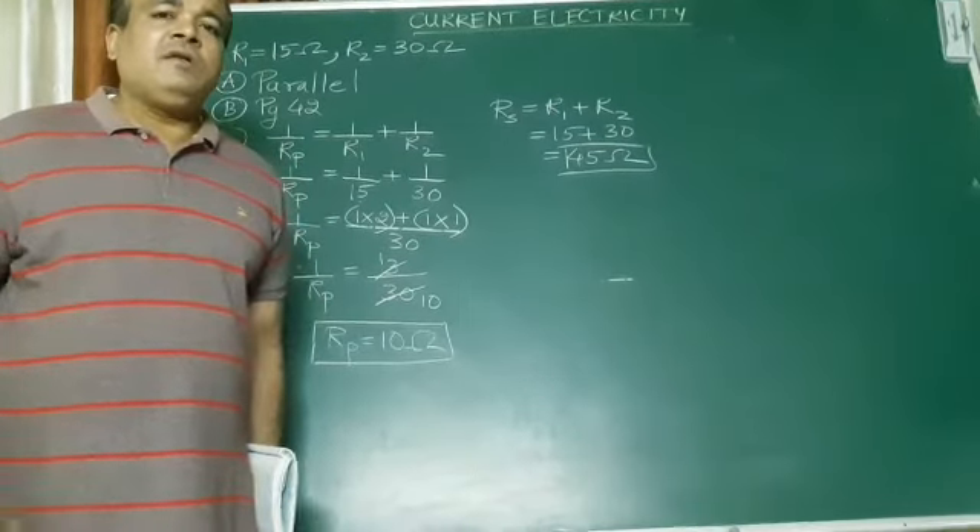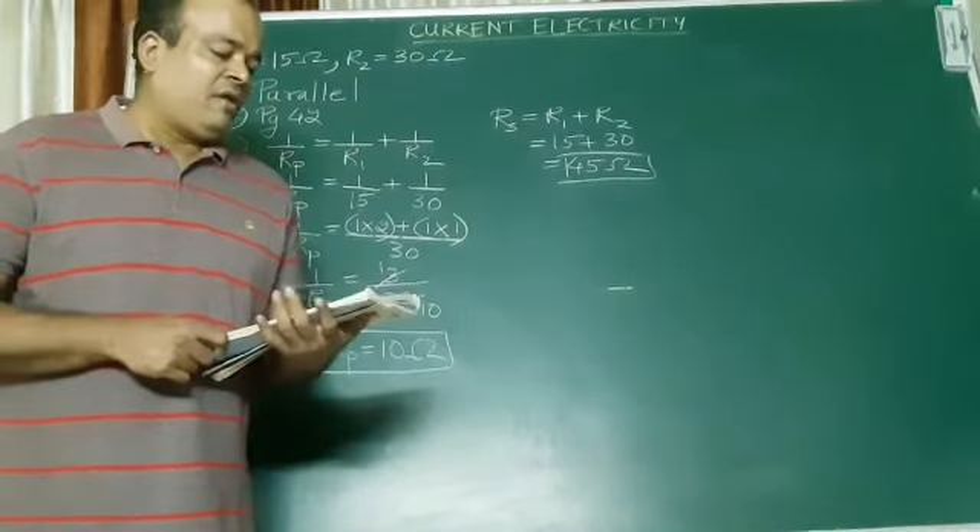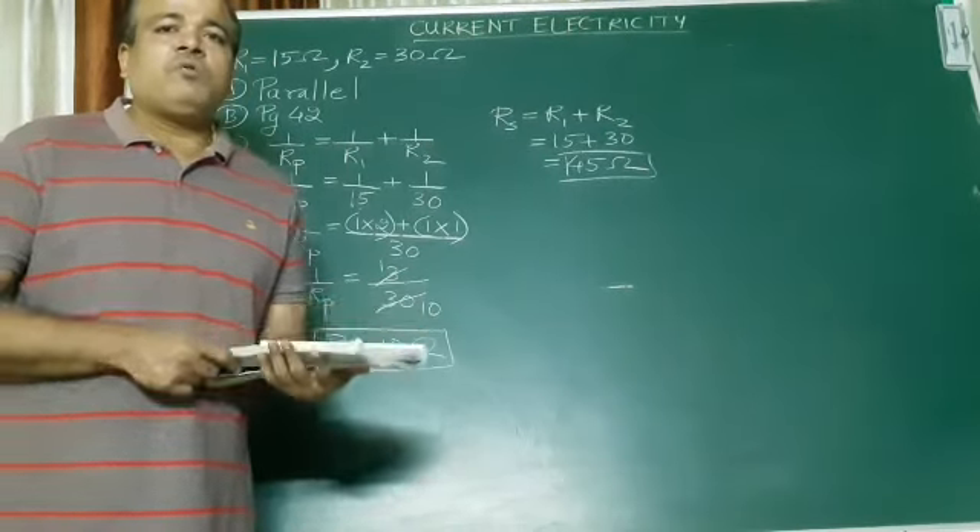These are the only sums which are actually there in this lesson. We'll then move on to question number 9.